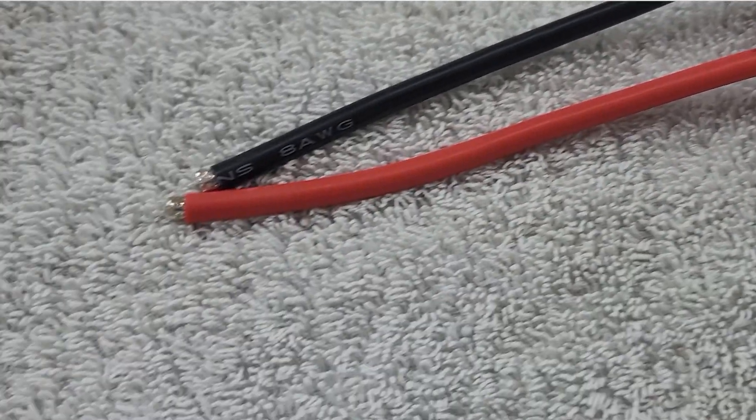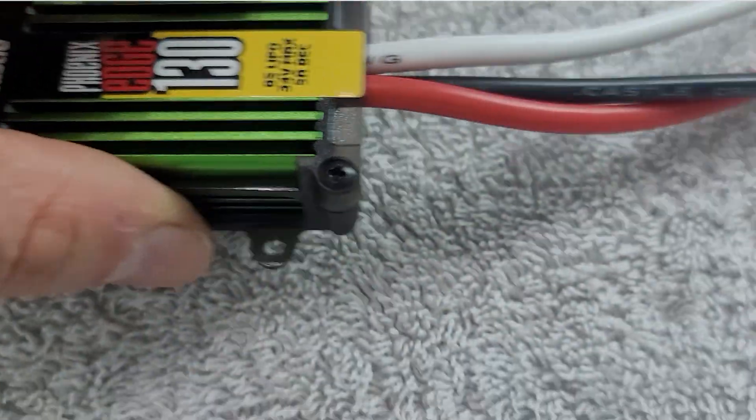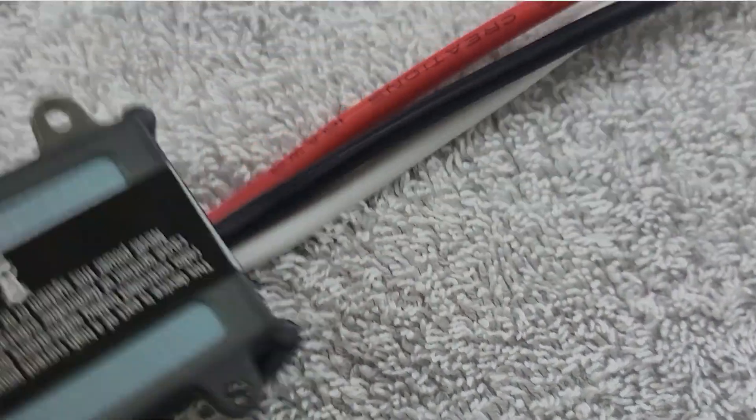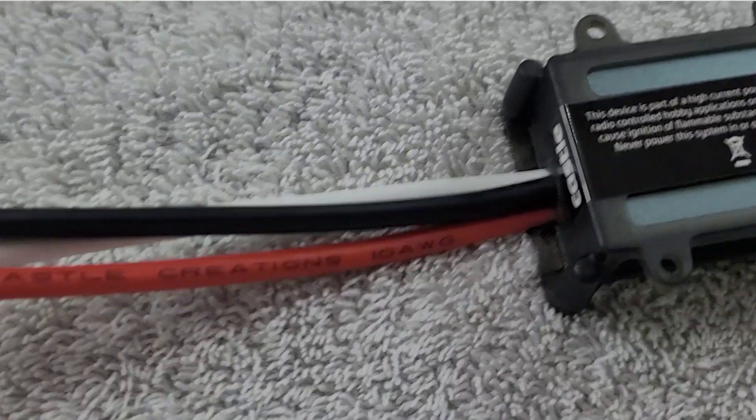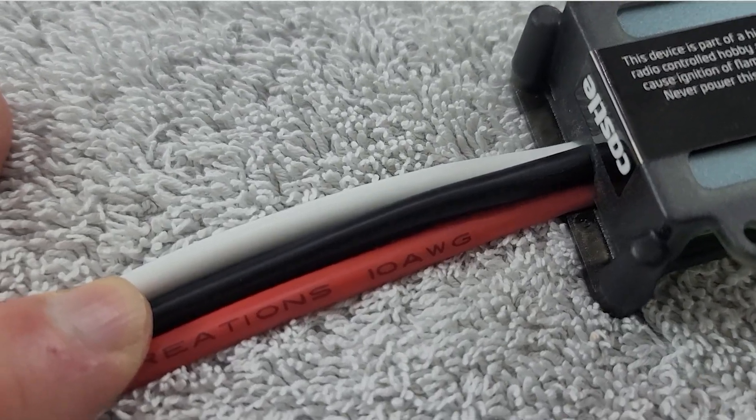Where else can we look for confirmation? Take a look at this electronic speed control. On the battery leads, we can see an 8 gauge wire running from the positive side of the battery pack to the ESC. Flipping over to the other side, the speed control is actually using a 10 gauge wire that goes from the ESC to the brushless motor. So even the ESC manufacturers are compensating for this difference by placing different gauge wires on the battery side versus the motor side.